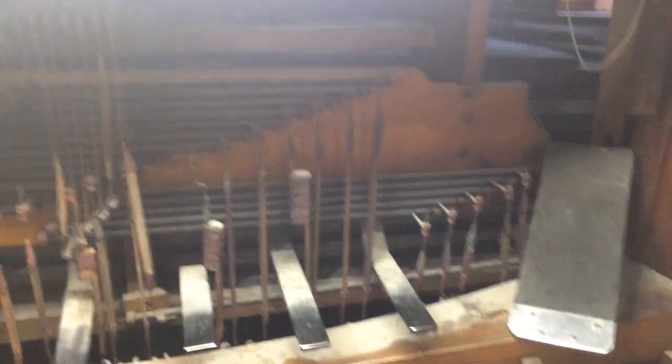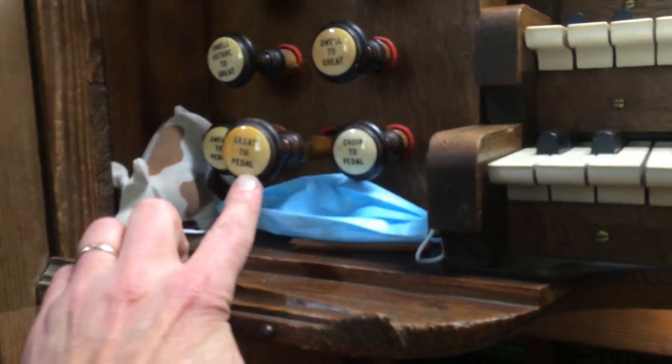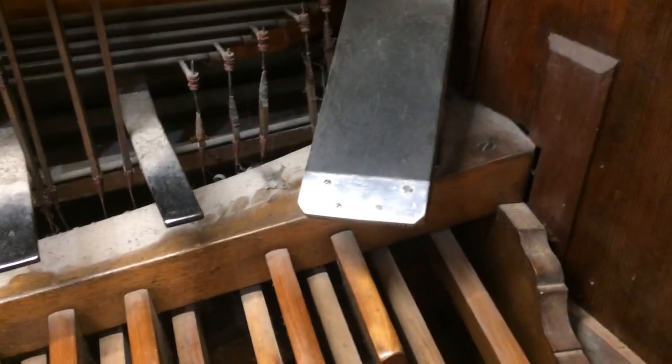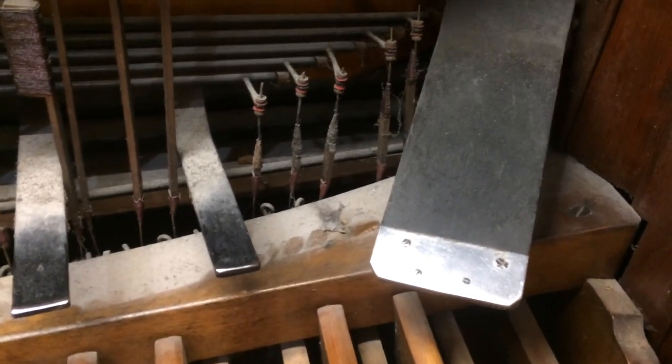So here's an example of the problems we've been having. I've got the great to pedal coupler on, great open diapason on. If I press this pedal here — I'll just press it with my hand — do you hear how the note comes in when I lean really hard on the pedal? That's because these screws here are not properly adjusted, or they've become unadjusted.